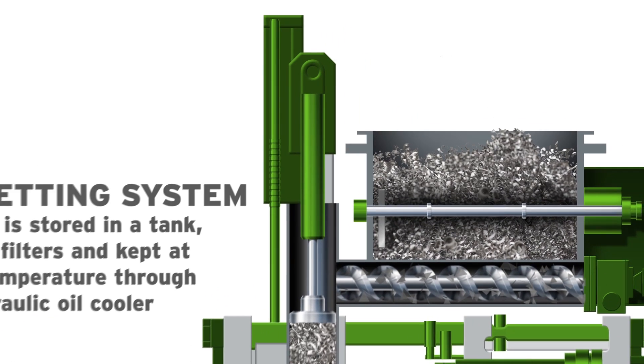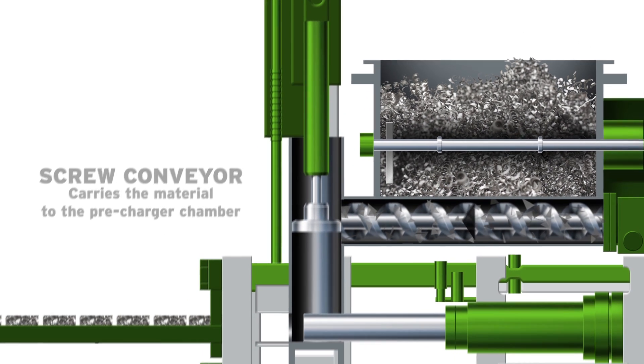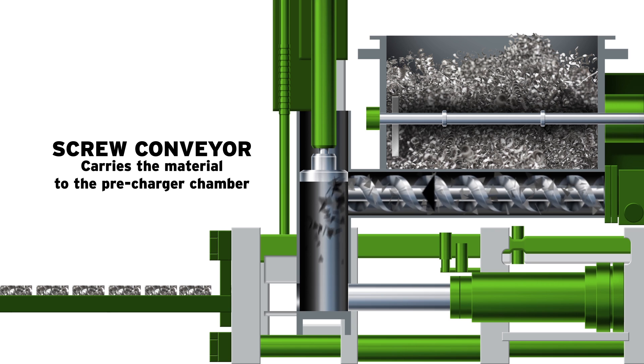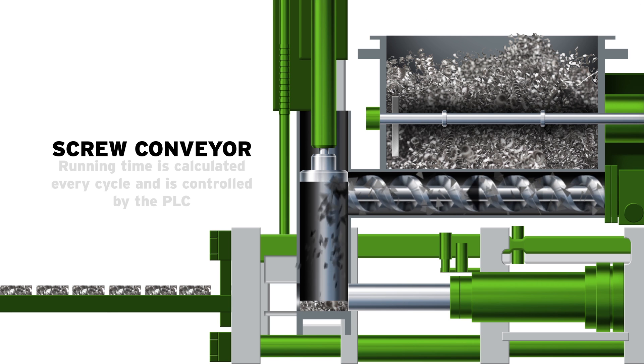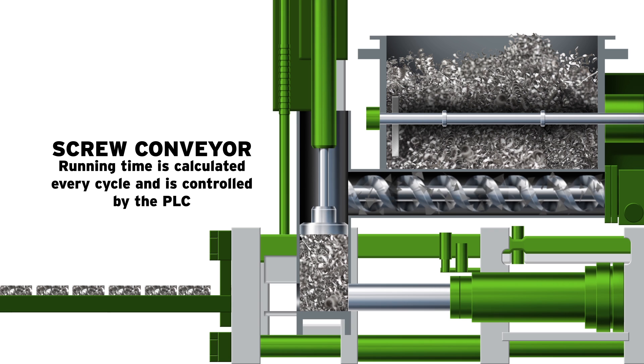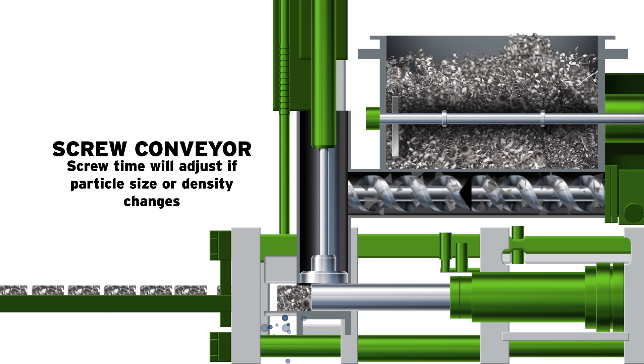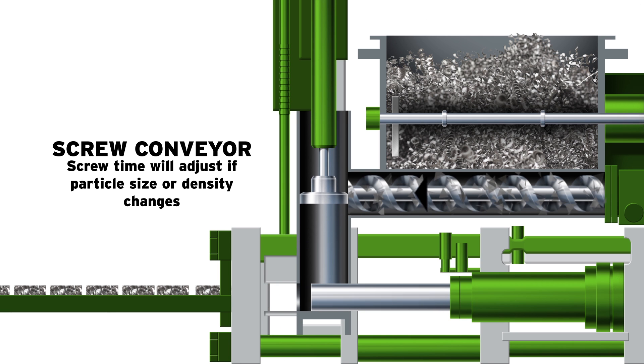The process of transforming metal scrap materials into compressed briquettes begins when scrap material is loaded in the feed hopper. The screw conveyor in the hopper carries the material to the precharger chamber. The running time of the screw conveyor is calculated every cycle and controlled by the PLC to ensure a good quality briquette is made every cycle. The screw time will adjust if the particle size or density of the scrap material changes.